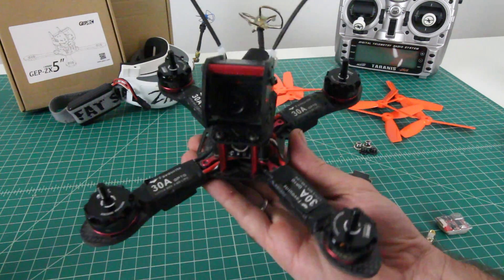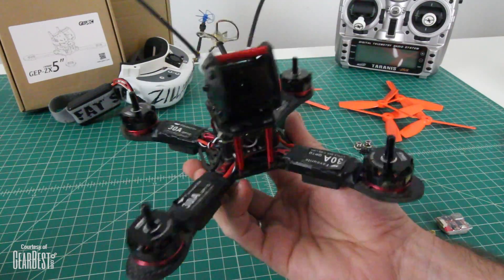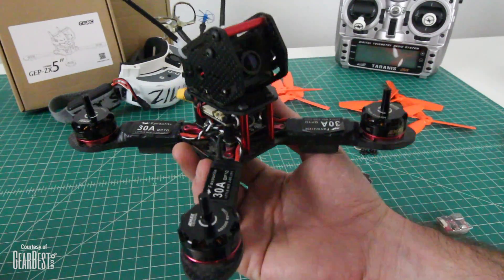Hey guys, welcome back to the channel. I'm Justin Davis from Drone Camps RC. Check out my little monster here. This is the X-Frame by GepRC, available on GearBest.com's website.